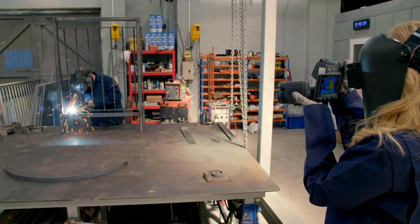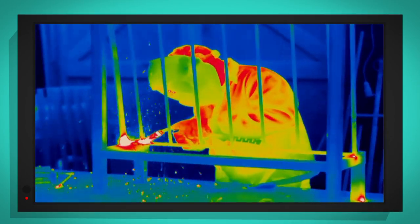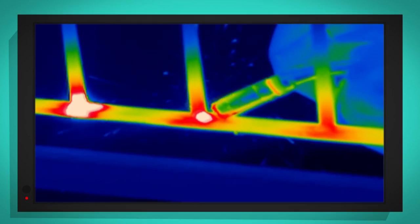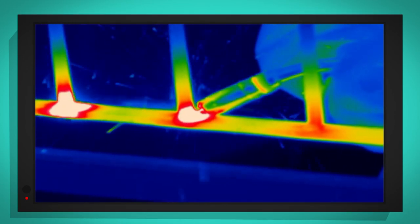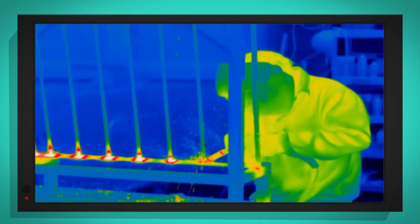Whoa, look at that! Where Adrian has been welding, the gate is red and bright white, but everything else is blue. That's because where the steel has been heated, it's much, much hotter.